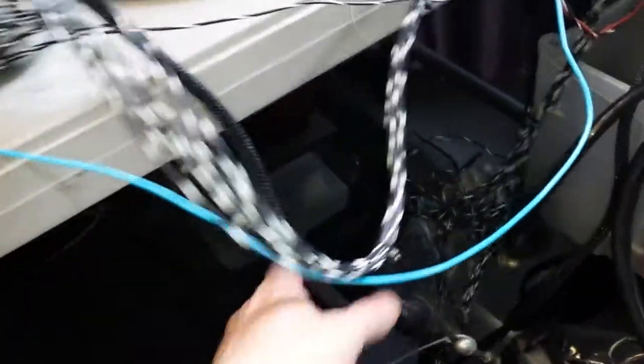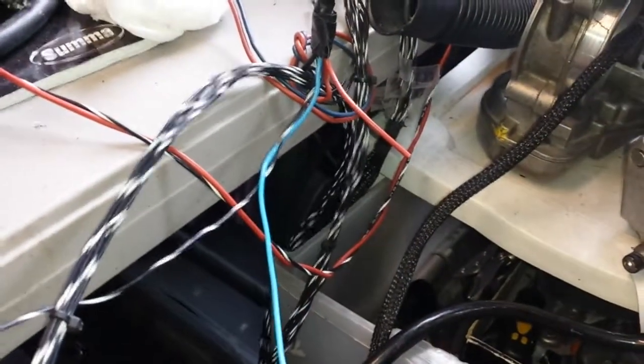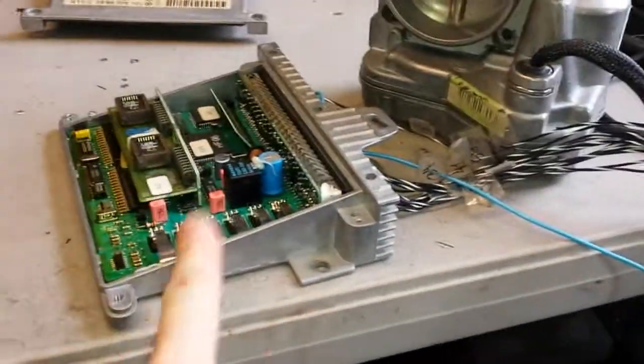As you can see, the wires are all connected together through my looms over here. This goes up, it goes here, it goes into your module.